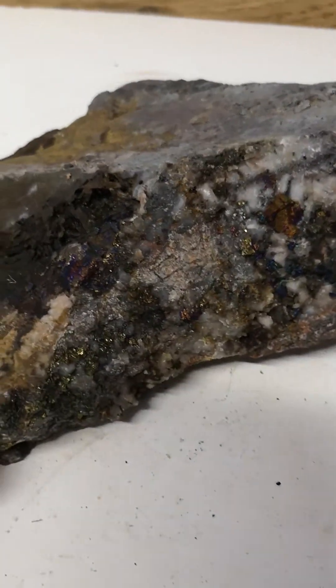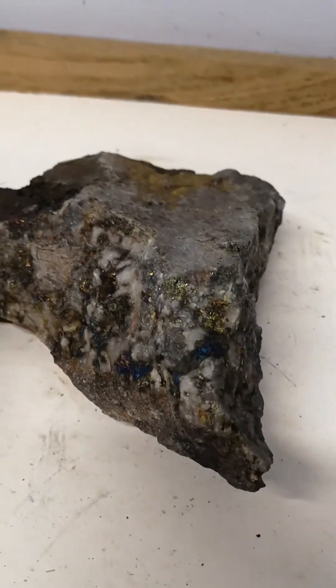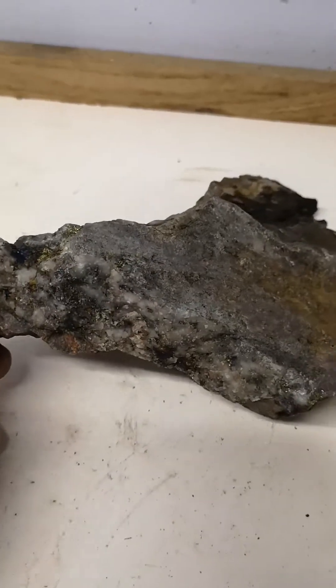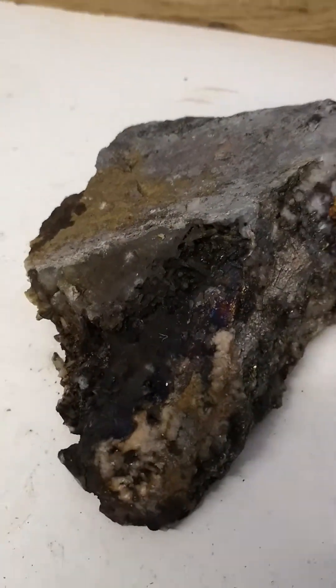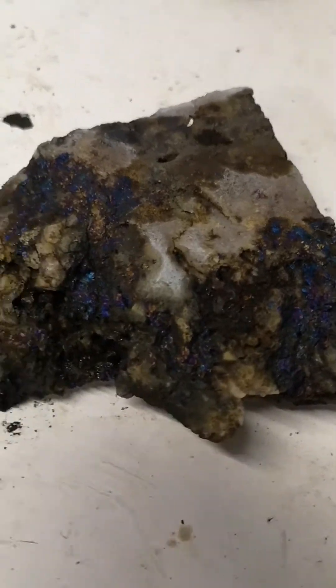This stuff is really starting to pop on this rock — beautiful colors coming through. You've seen the pyrite, the chalcopyrite, even bornite if that's what you want to call it. I'm not a mineralogist, I just love rocks, the colors and stuff you find inside. This one being my favorite — lovely, lovely piece.